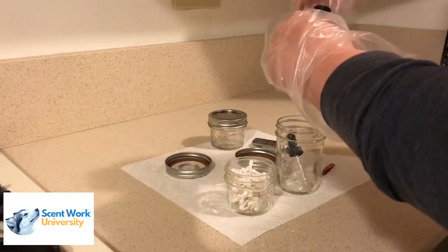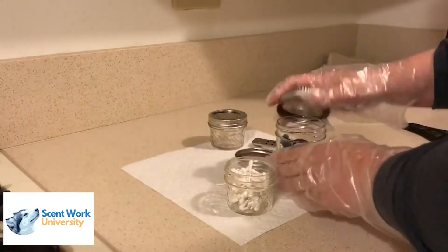Place your dropper back into the larger canning jar. Again, you don't want to store the dropper in the vial itself.